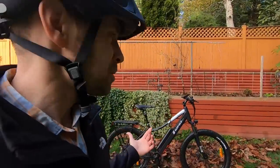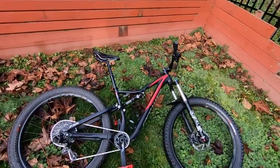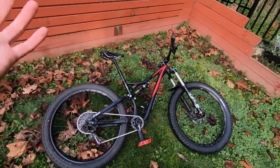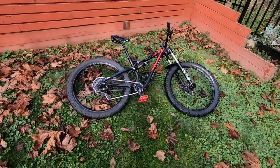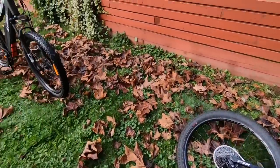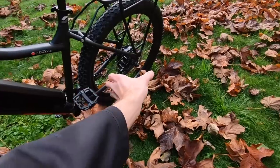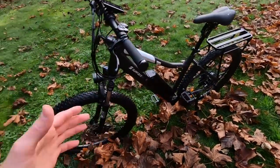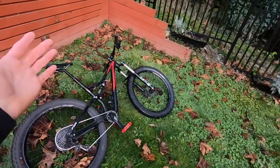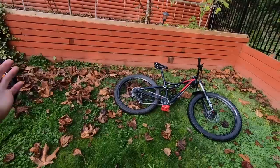I wanted to do something kind of fun and compare it to the Specialized Stump Jumper FSR. This is a full suspension cross-country bike that's really widely recognized and appreciated in the mountain biking space, and it's a non-electric bike — no kickstand, as you can see it's laying on the ground. The Shred over here has a nice kickstand. This is a hardtail with 100 millimeters of travel up front compared to 120 millimeters of travel front and rear on the Specialized.